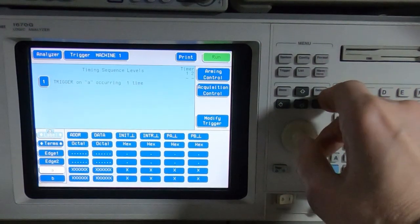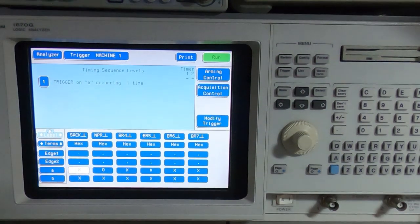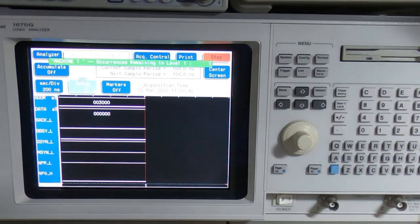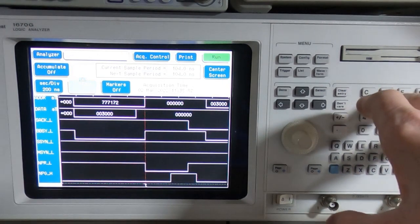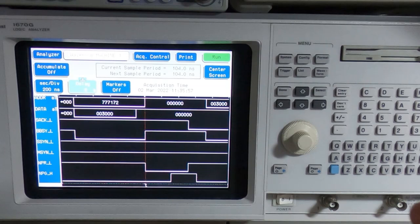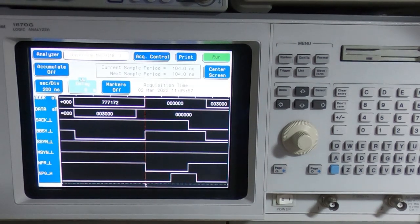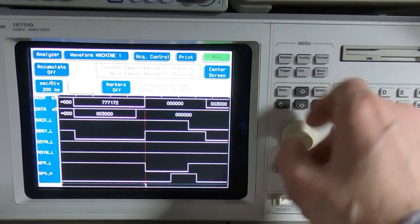On the analyzer, I've got the trigger set for when the NPR line goes low. I'll try to capture some data and see what happens. I'll try to run the program... we have captured something. I've got the logic analyzer in timing mode because as soon as the processor has an issue it holds and stops the main CPU clock, so we wouldn't get any more data in state mode. Looking at the data we've captured...